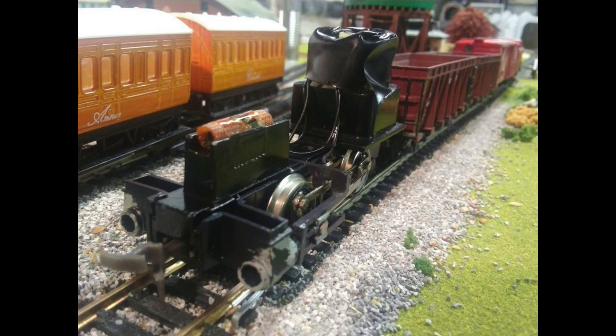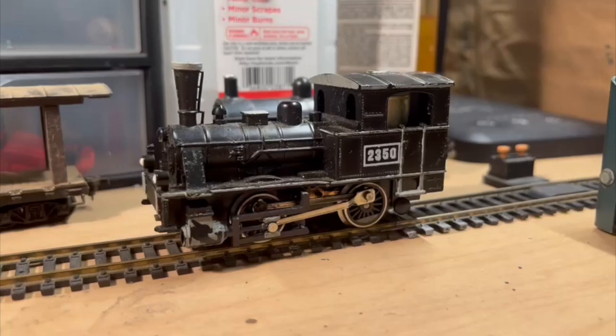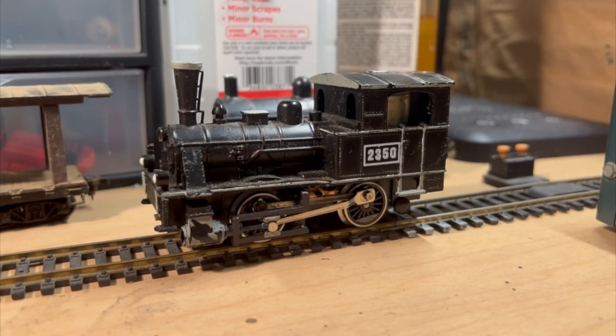So I was going through my stuff recently and I saw this locomotive, and it hadn't worked well for a long time, so I decided well now that I'm really doing a lot of repairs I should get this thing up and running again.